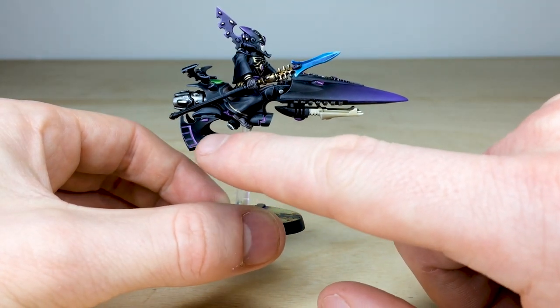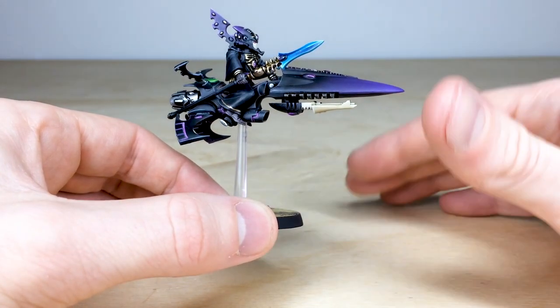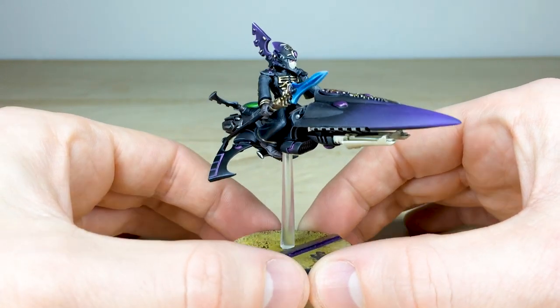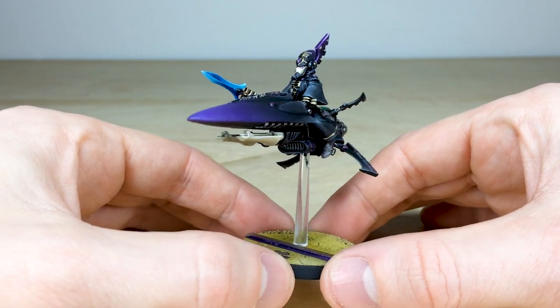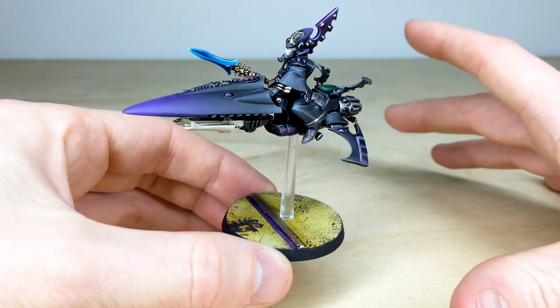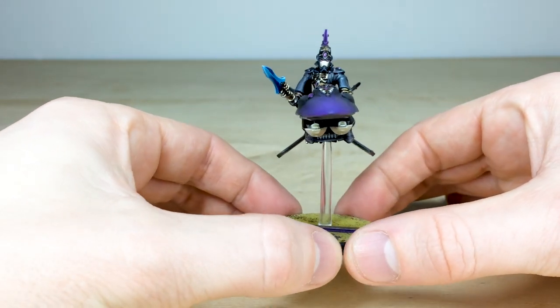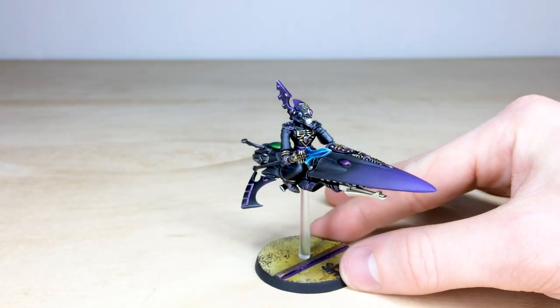I love the complementary bone-colored weapons on the shuriken catapults, and they've got this purplish energy glow in the ailerons on the back and in some of the power lines on the bikes, which is just awesome. Every gem is fully painted across the miniature and the bike itself, done to a very exquisite finish. I absolutely love the industrial basing scheme that's been put on the model.